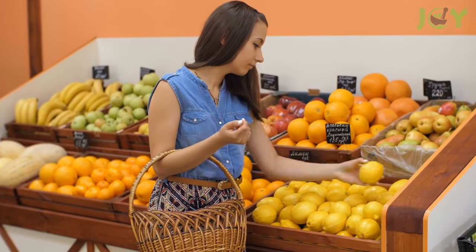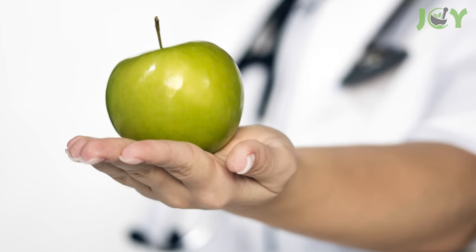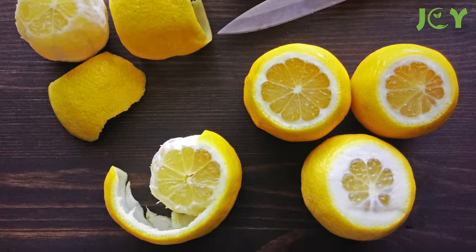Never throw away lemon peels. This is how to use them. You know what they say, a lemon a day keeps the doctor away. Wait, no, that's apples. Lemons may not keep the doctor away, but they have tons of other uses that you may not have known about.